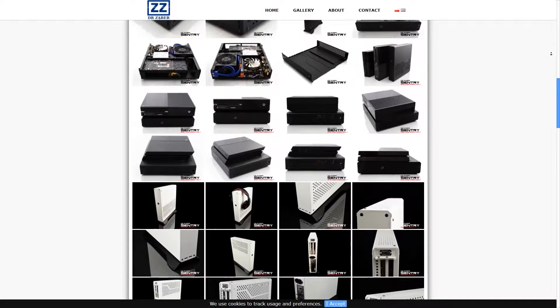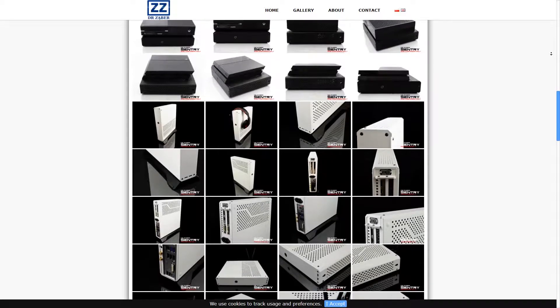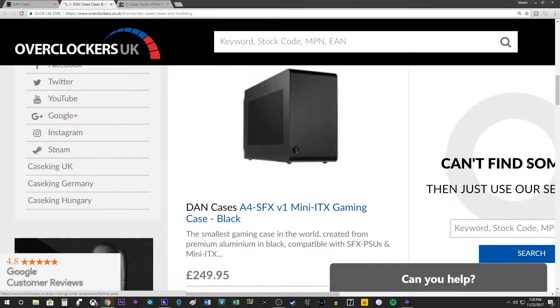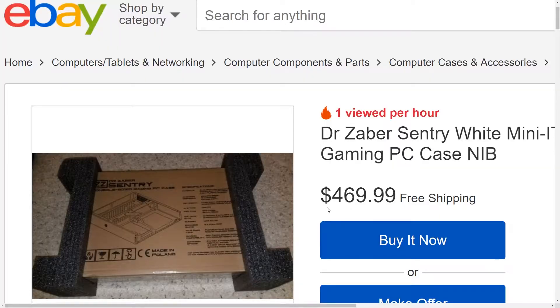Yes, there are a number of indie cases out there that can satisfy this newfound interest in micromachines, but they're often plagued by delayed release dates, limited availability, and prohibitively high asking prices. Today's example exhibits no such restrictions, and as such should be considered a godsend for small form factor PC enthusiasts.